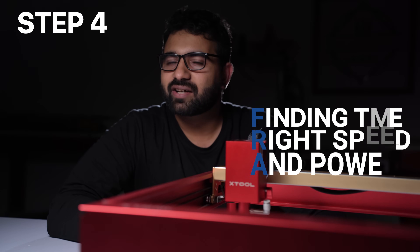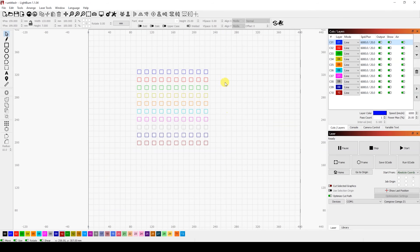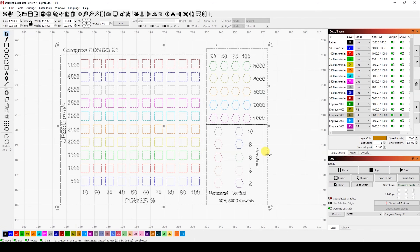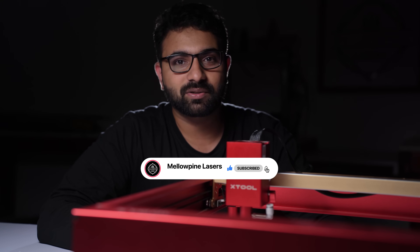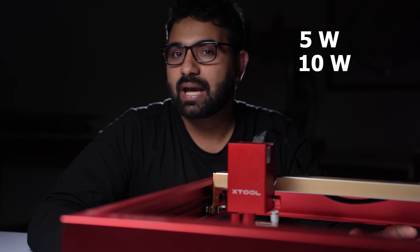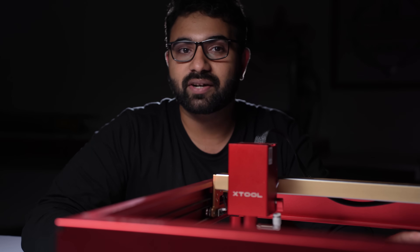After the paint dries, you can run a power scale test to determine the best power and speed for your laser. If you want to learn how to make the power scale test pattern on LightBurn, I'll be making a video on how to do it — so I suggest you hit that subscribe button. I'll leave a link to the power scale test file in the description below. I'll show you the power scale test results of three machines: a 5 watt, a 10 watt, and a 20 watt laser. You can pause the screen or take a screenshot to refer to later.